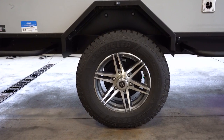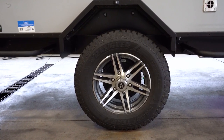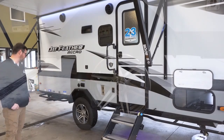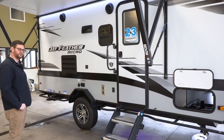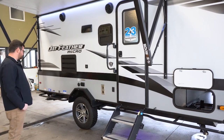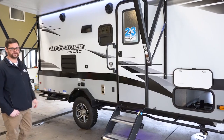They do have Goodyear Wrangler tires with a six-year limited warranty, which are off-road rated to help you maneuver if you're going anywhere off-grid. Torsion axles on these also help with weight — this is aimed to be a lighter trailer.